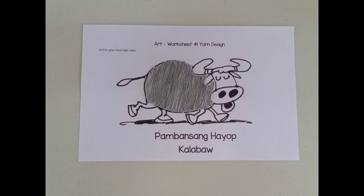See my carabao! Remember, the carabao is our national animal. Are you excited to make your own carabao? Have fun, kids! See you next time.